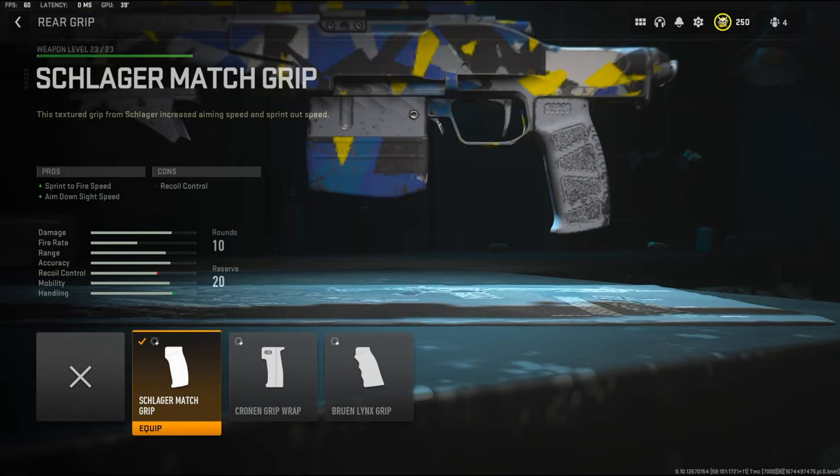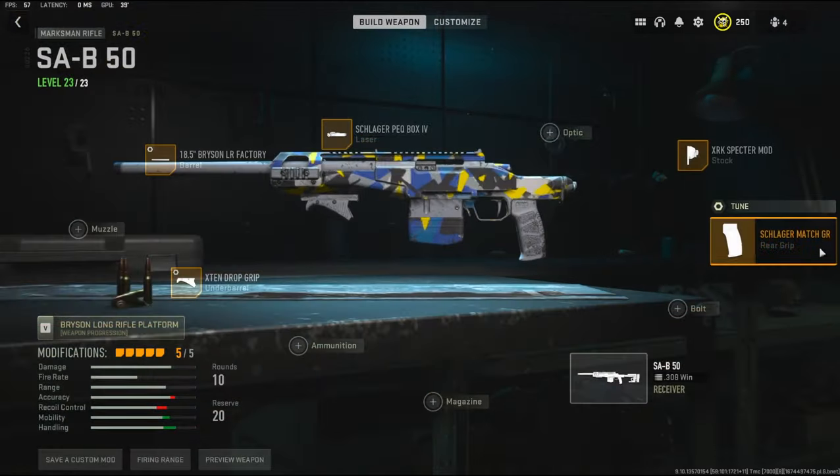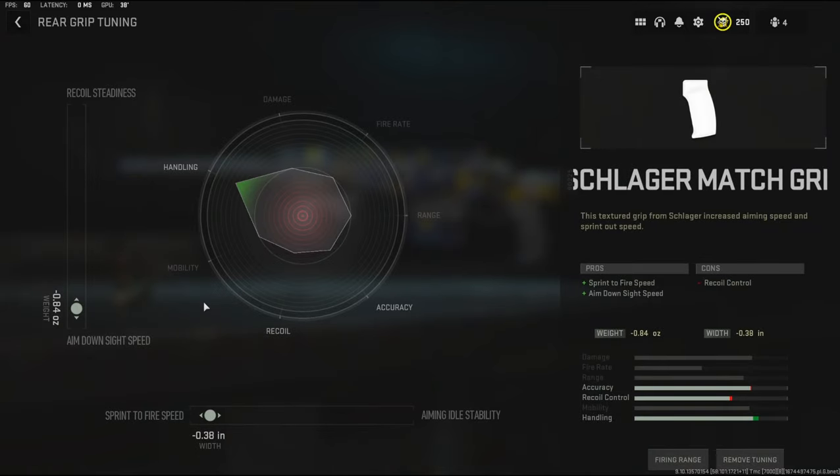Over on the rear grip I'm going to be using the Schlager Match Grip — it adds sprint to fire speed and aim down sight speed. The cons are recoil control. For the tuning I'm going to be going with negative 0.84 ounces to the weight to add aim down sight speed and negative 0.38 inches to the width to add sprint to fire speed.